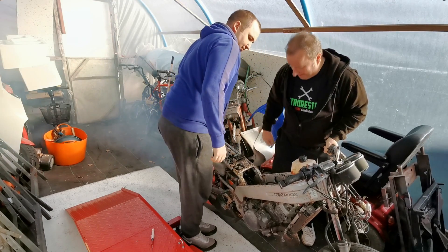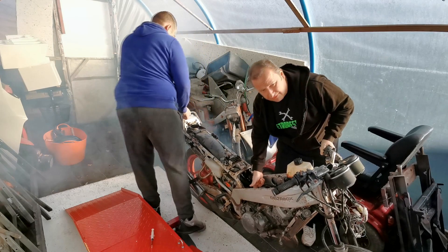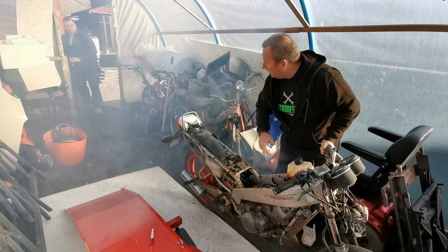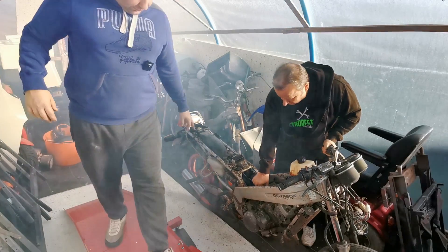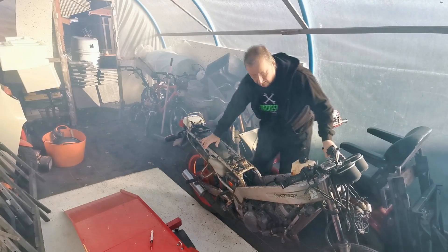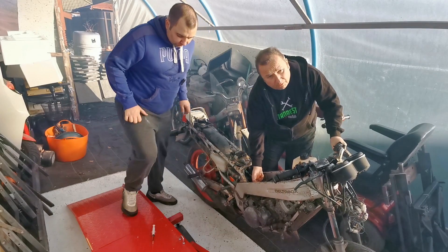Oh, it fired! But it revved up quickly. The carb's stuck open — I can feel the venturi is fully open. The venturi is fully open — that's why it started revving high. Have you had the top off this carb at all? Yeah. Well, the venturi is stuck right up, so that's full throttle basically.